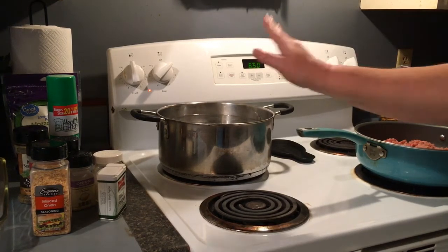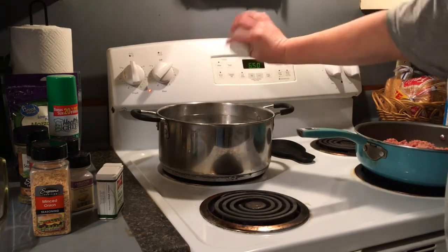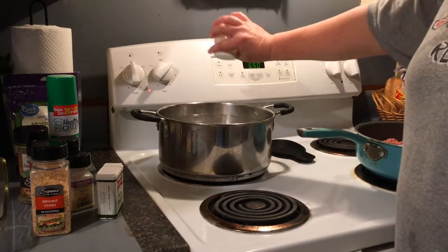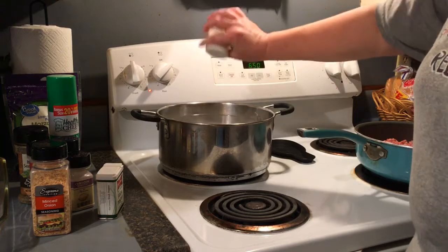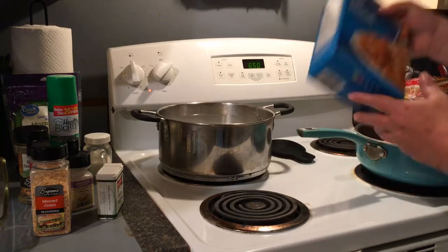First thing, I've got a pot of water coming up to boil, and I always salt my pasta water because if you don't salt your pasta while you're cooking it, it will have absolutely no taste. That's just me personally, so if you use salt, do it while you're cooking the pasta.